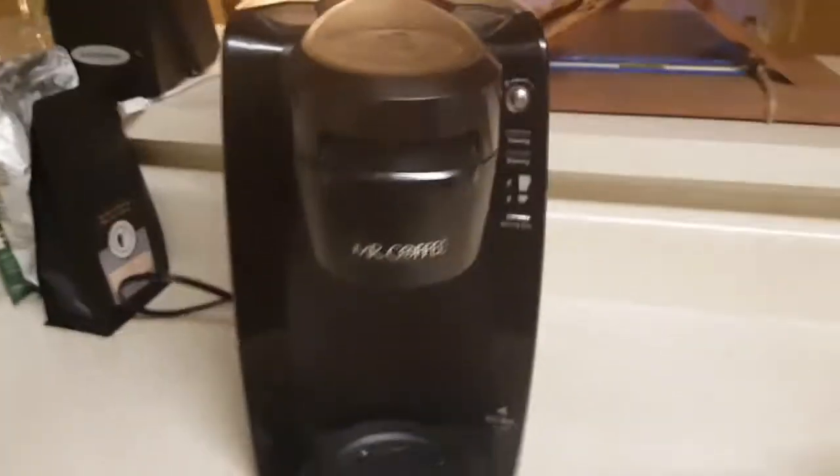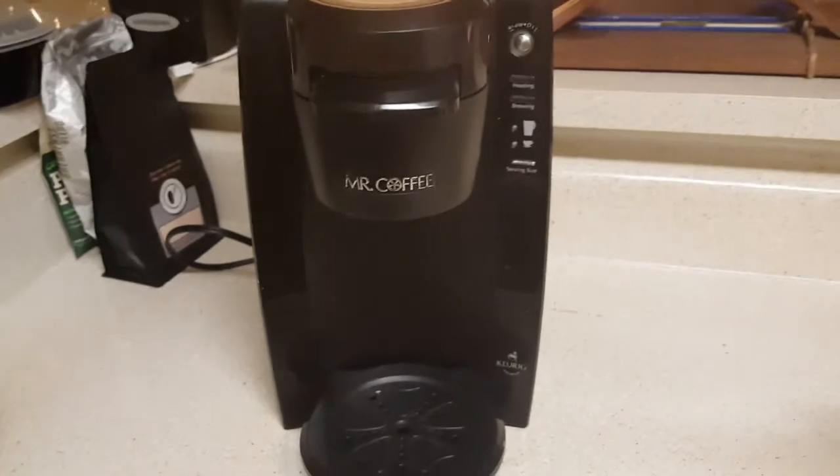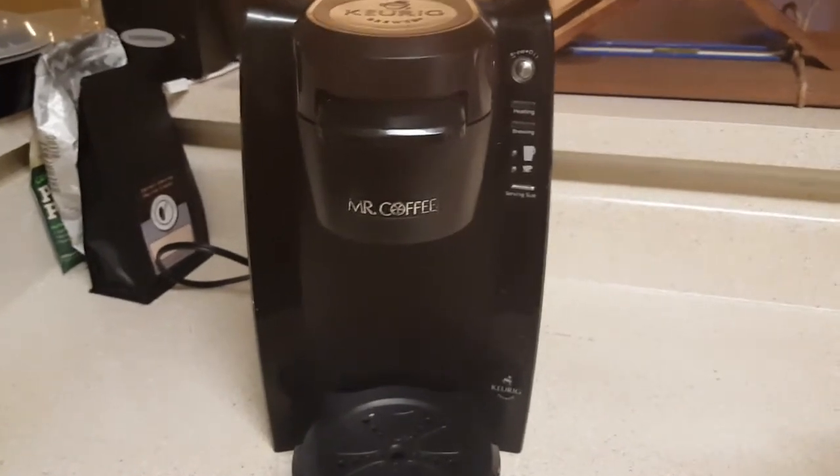And then once it came on it was like — click — that was it, that was absolutely it. I couldn't get anything else out of it afterwards. Yeah, not a good day. And it's a Mr. Coffee.